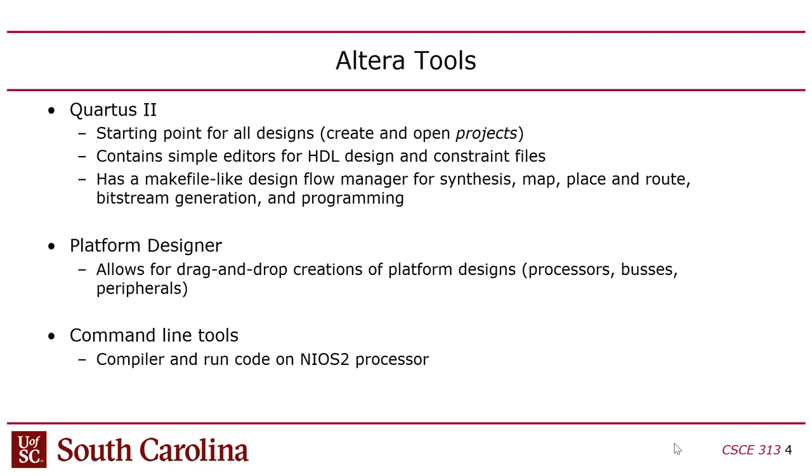In previous years we used Eclipse to write software for the processor put on the FPGA; now we're using command-line tools because they're a little more reliable. One thing you should understand is that all these tools are really flaky, even though they've been around for a long time and are very expensive. The rationale I've always used is that they're designed by engineers that aren't good programmers. This isn't like using Microsoft PowerPoint — these tools crash a lot and they're not well documented.